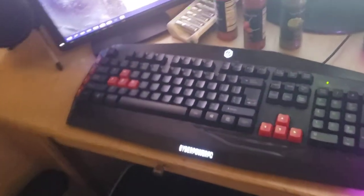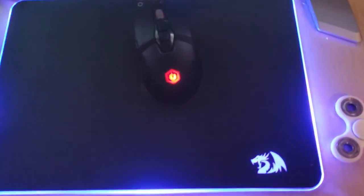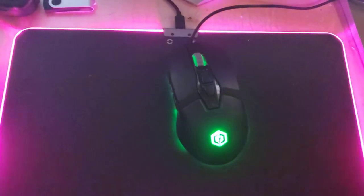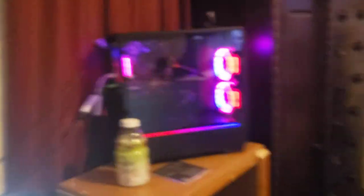Continuing on my desk here, we've got my keyboard, and my mouse pad which is an RGB Red Dragon mouse pad. This came with my computer — it's a Cyber Power mouse. And we've got my gaming computer.